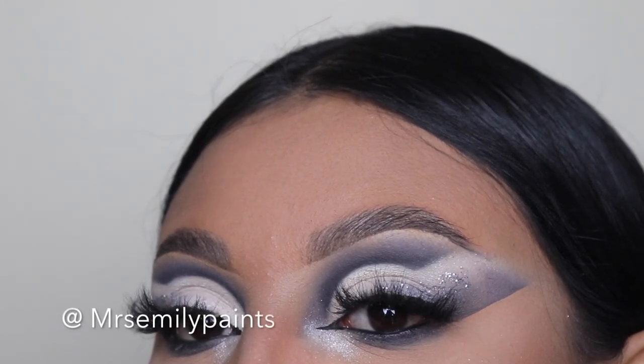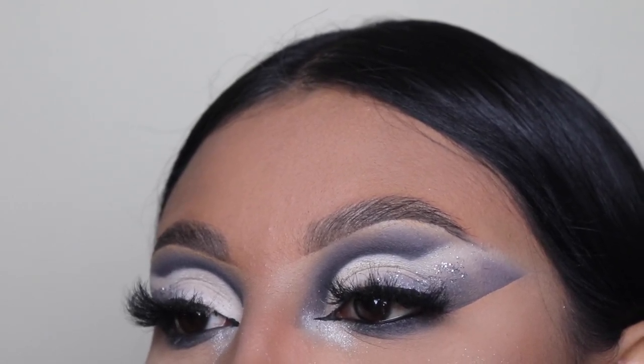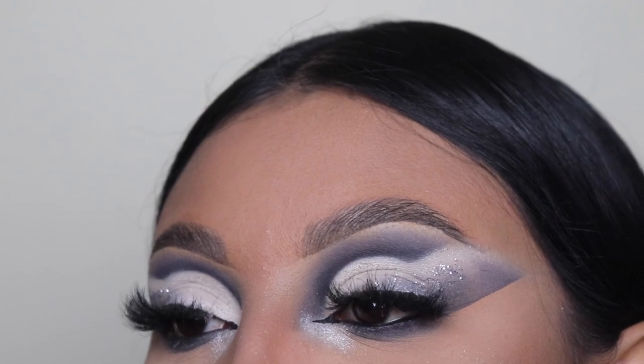Also, you guys, follow me on Instagram and TikTok. Thank you guys so much for watching. Please comment 'gray' down below if you guys watched this video all the way through so that I know you're a real one. I'll see you guys in my next video, and like always — bye!